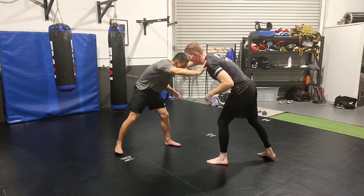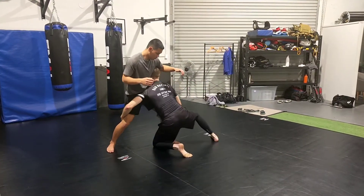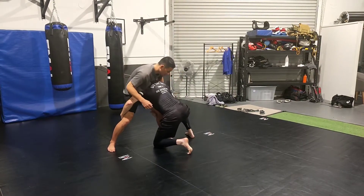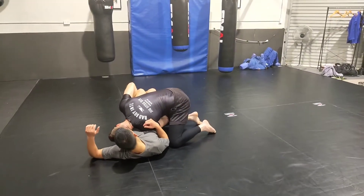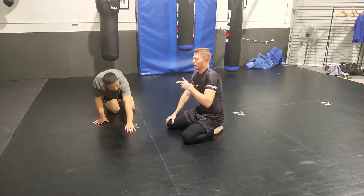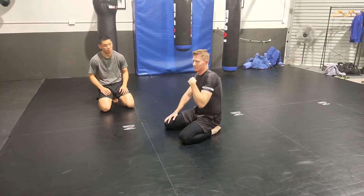So at range I come in, level change nice and low, shoot in and land ready to drive. Step to the midline, come up like a deadlift, and run up and in using my ear to finish the takedown. Let's start with that, then we'll go over what to do when they start to sprawl and you get out of position — recover — and then we'll get into the guillotine game.